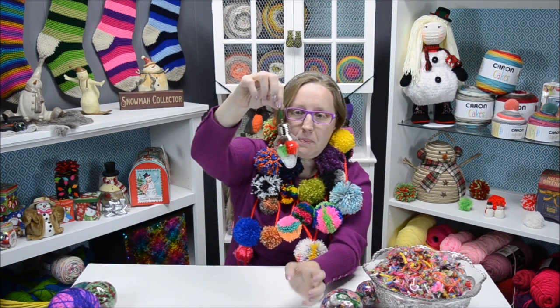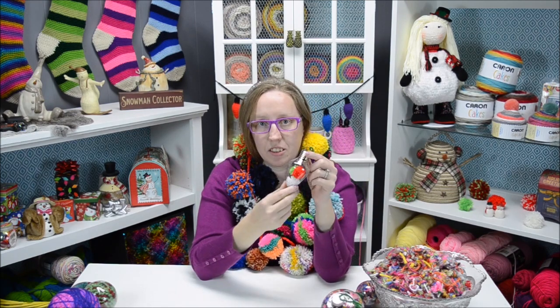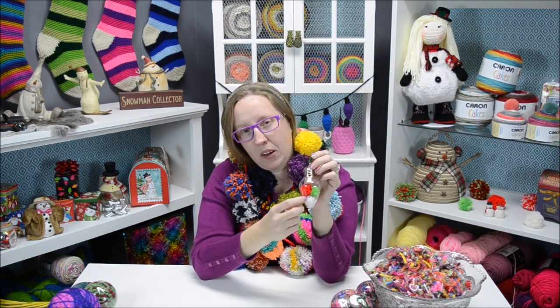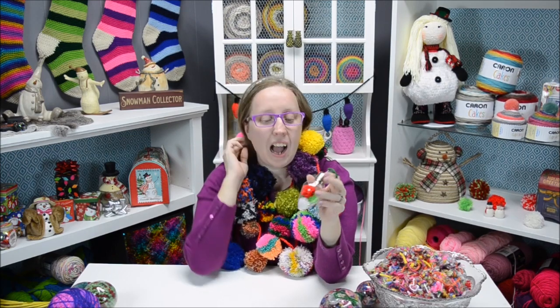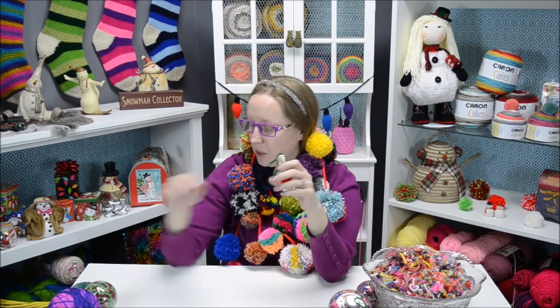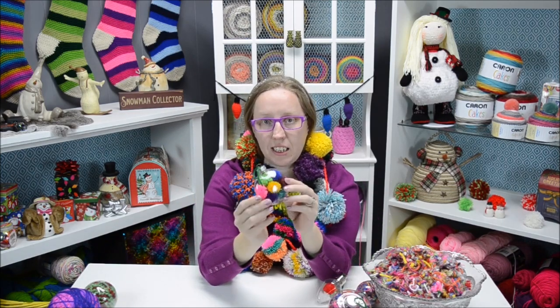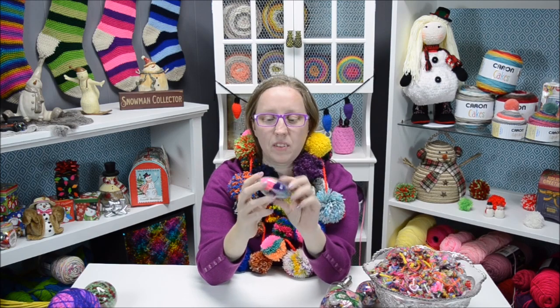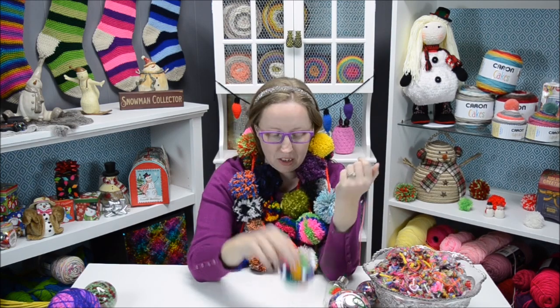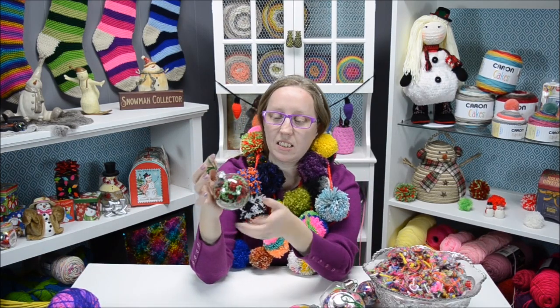I also did little teeny tiny pom-poms and put them inside — I just have to say how much I love this little clear light bulb ornament, it's my favorite! I love these teeny little pom-poms in here and you can shake them around. I also did one in some other colors and packed them in tightly so that you can't really move them around — that turned out really cute too.